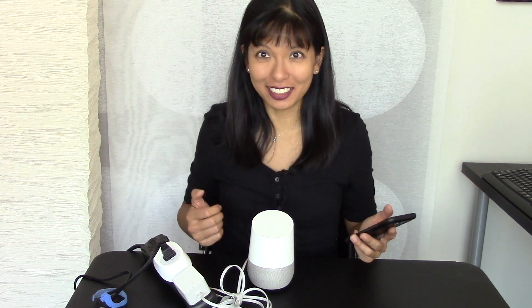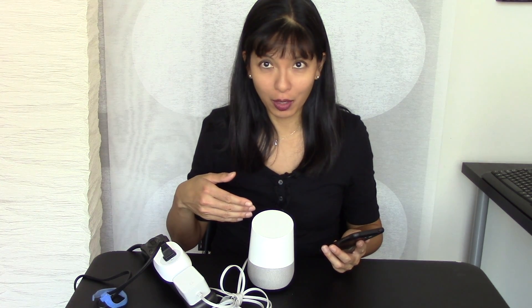And that's it — that's the entire video. We have now set up the TP-Link CASA device with the Google Home. Simple as that. Thanks for watching.